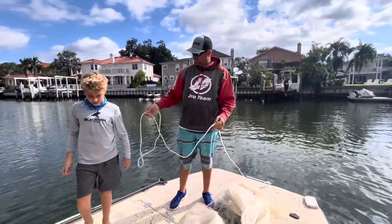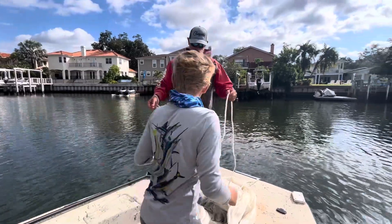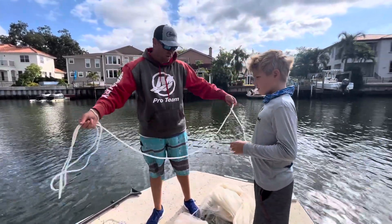That way you can learn. I'll be teaching you and your dad will film it. Go ahead. All right, so this is what you want to do. You're going to coil the rope up — watch and then I'll throw it. That way when you get a cast net, you know how to do it.